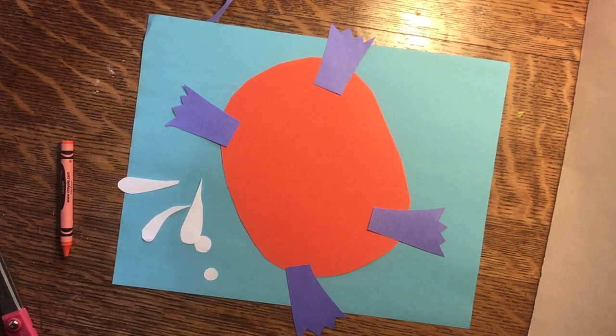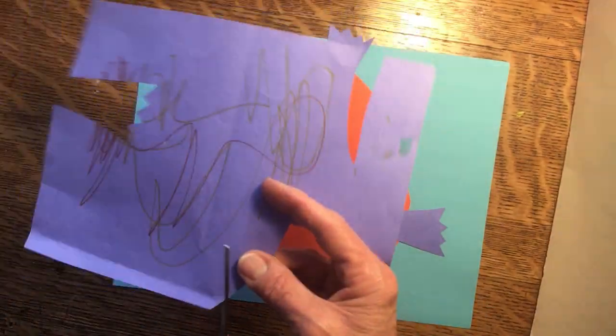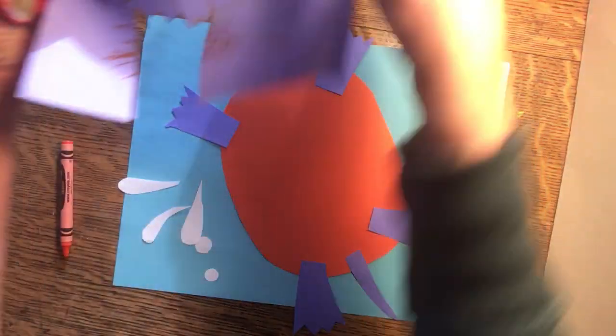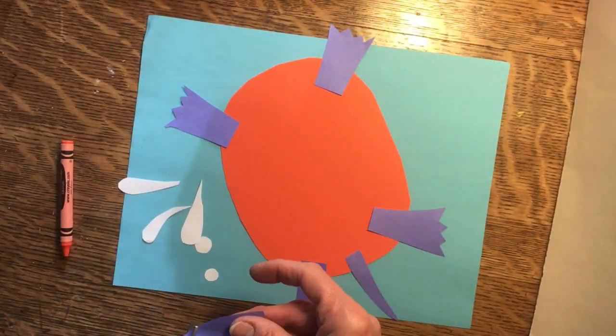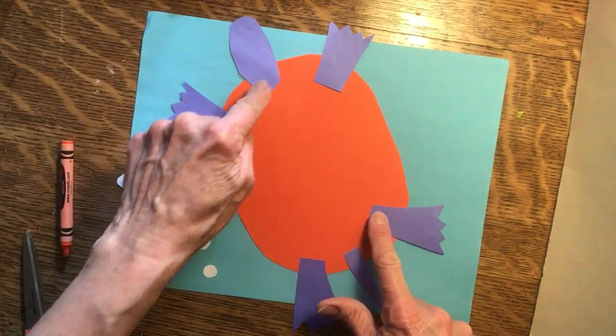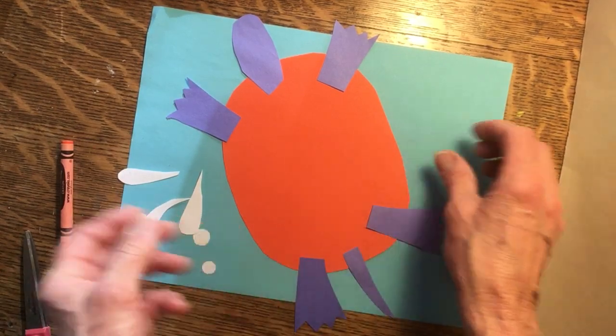Now where did I put that head? I guess we'll have to cut another one. Here we go. This doesn't have to be perfect, you know — you can make it any way you want. Then you attach all these pieces and you're ready to decorate on the other side.